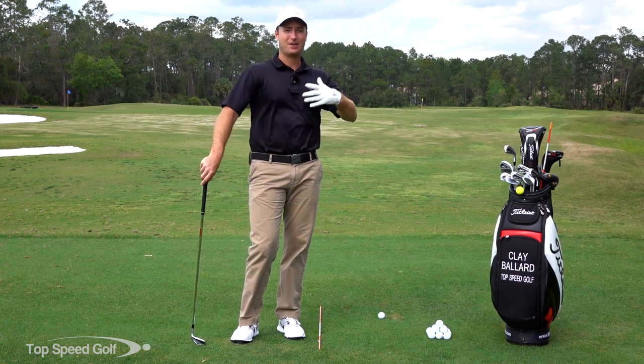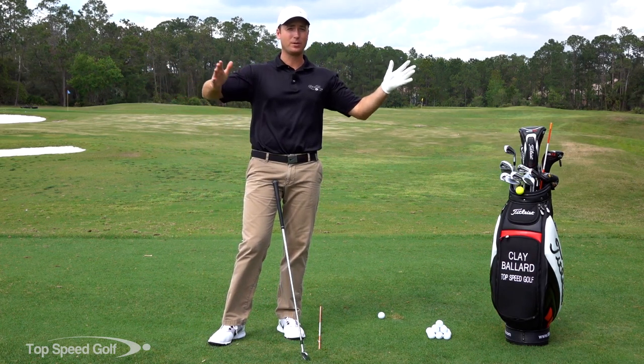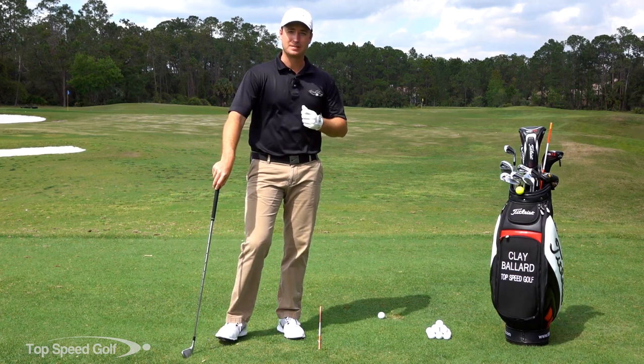You fix it, and then all of a sudden you start hitting better shots. So how does alignment get so far off? How can we get 40 yards or 20 yards left or right and not even know it? And then number two, how do we fix it and get a routine so we can get lined up well every single time? That's exactly what I'm going to show you today.